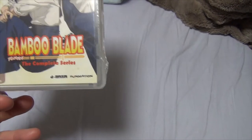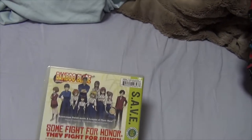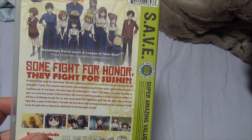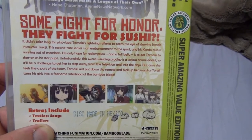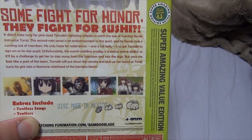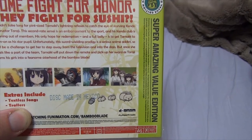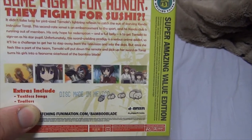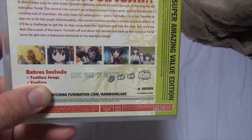Bamboo Blade — it's the English dub by Funimation, complete series, episodes one through 26, 4 DVDs. Flip to the back: 'Some fight for honor, they fight for sushi.' It didn't take long for pint-sized Tamaki's lightning reflexes to catch the eye of starving kendo instructor Toraji. The second-rate sensei's embarrassment to the sport and his kendo club is running out of members. His only hope for redemption and a full belly is to get Tamaki to sign on as his star pupil. Unfortunately, the sword-wielding prodigy is a serious anime addict, so it'll be a challenge to get her to step away from the television and into the dojo. Once she feels like a part of the team, Tamaki will put down the remote and pick up her sword as Toraji turns his girls into a fearsome sisterhood of the Bamboo Blade.